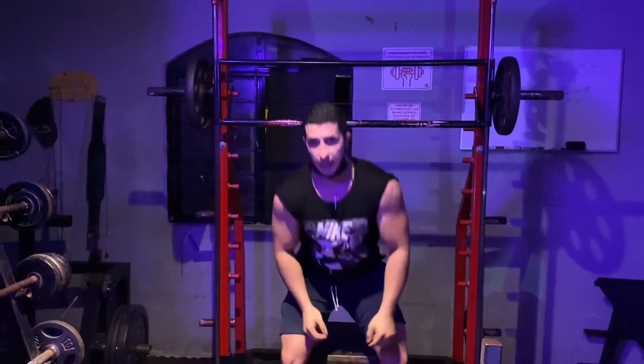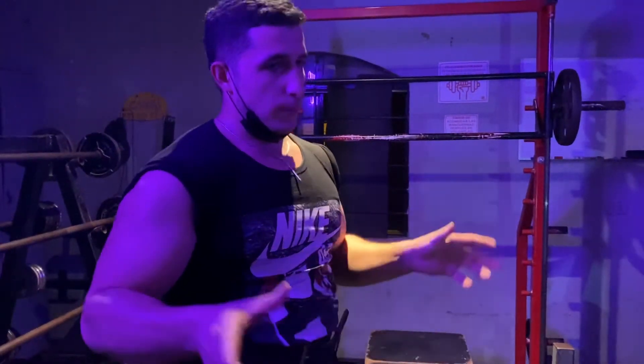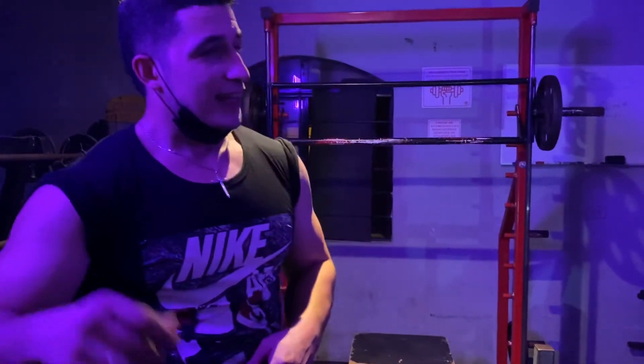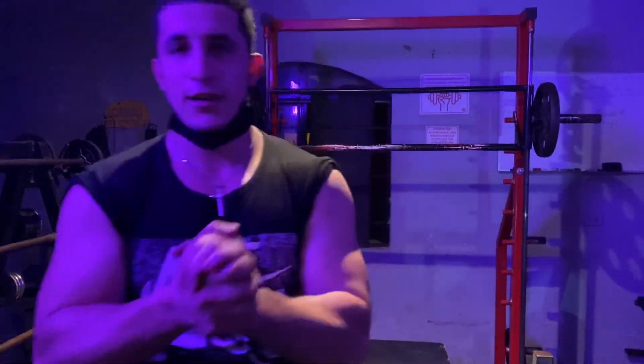Ok, ahí terminamos la primer serie. Así, ahí descansamos. Unos 3 a 5 minutos para recuperarnos. Tomamos un poquito de agua. Y regresamos. Son 3 minutos de descanso. Y en el superset, lo menos que se pueda descansar. ¡Vamos! ¡Vamos!